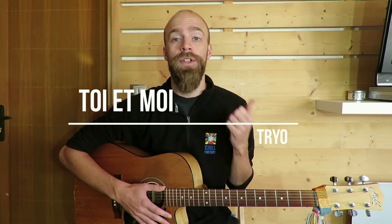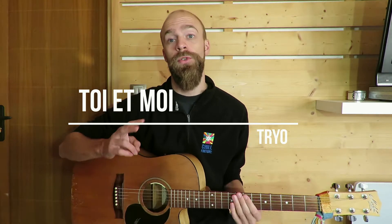Hi guys, thought we'd check out Toi Et Moi by Tryo today. It's got just the verse and the chorus and they're two chords each, so it's pretty quick to go through them and then we've got another typical ska rhythm.